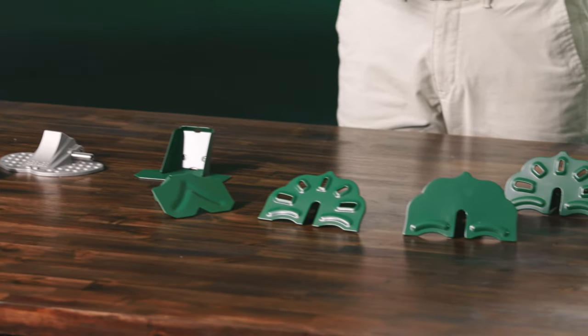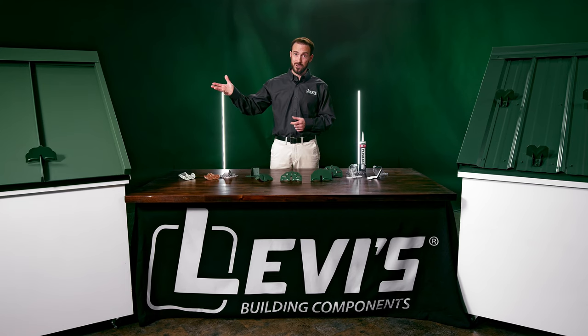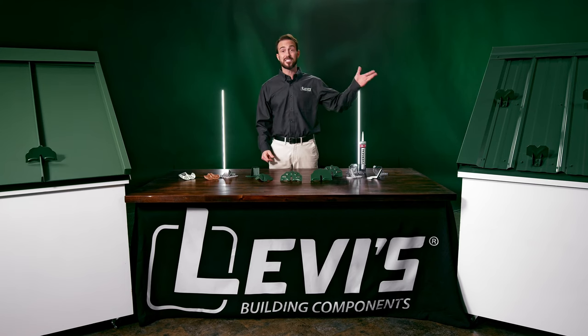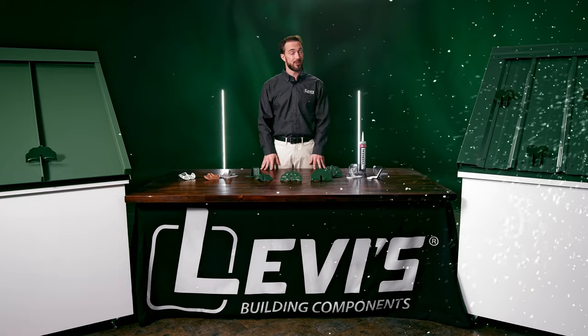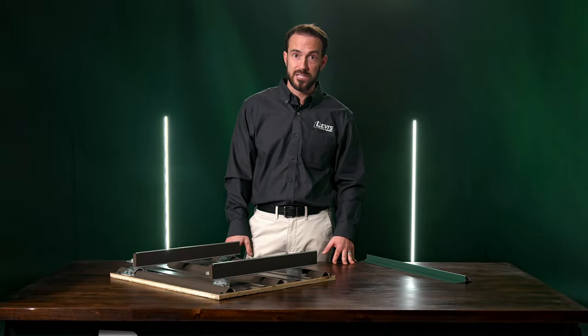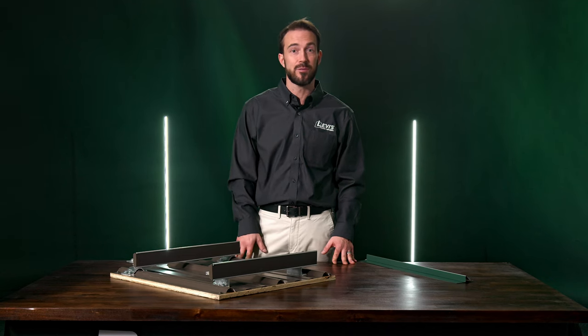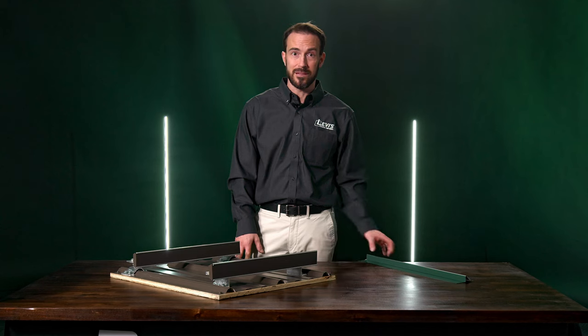These are just a few of the many exposed fastener snow guards on the market. Just like the standing seam snow guards, these will be arranged in a staggered pattern along the eave of the metal roof. There are also rail systems for exposed fastener metal roofs that either attach to roof clamps or brackets, like this Color Guard system from S5, or directly to the panel, like this rat guard — also known as a snow bar.